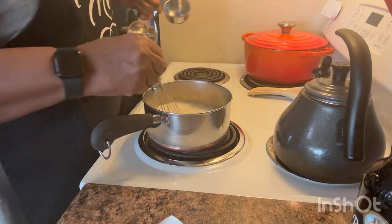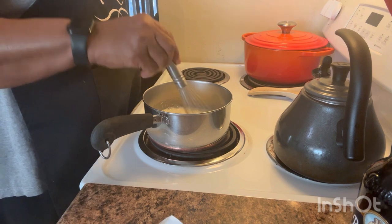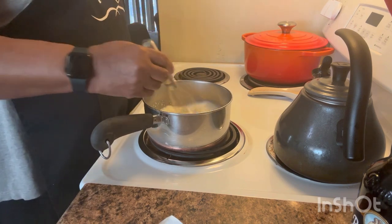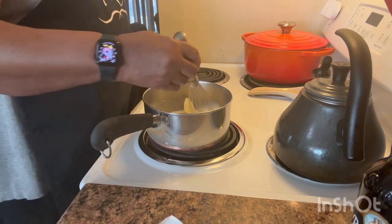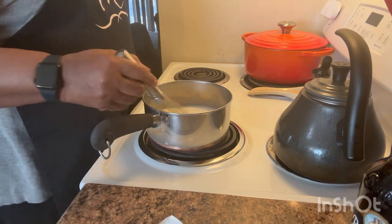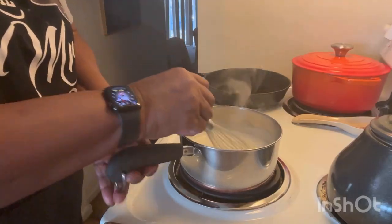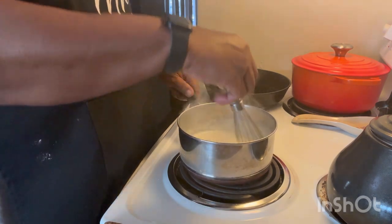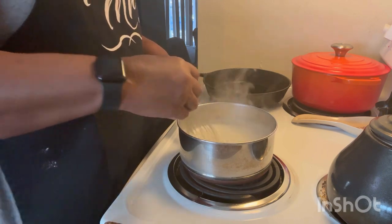Now, one thing I had to learn is that you don't cook grits like you cook any other hot cereal — it just doesn't go that way. I'm going to keep these whisking around. My grits are now getting nice and thick. One thing about grits is you cannot let them just cook on their own; you have to stir them because they will stick.